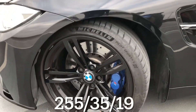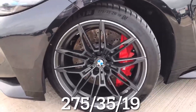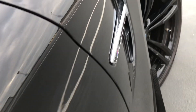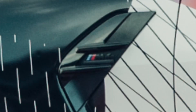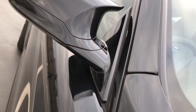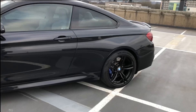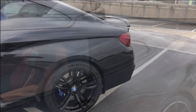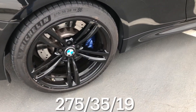Front tire size on the old one. Side gills. Here's a look at the old shape mirrors. They got rid of the iconic Hoffmeister kink on the new one. Rear tires on the old one.